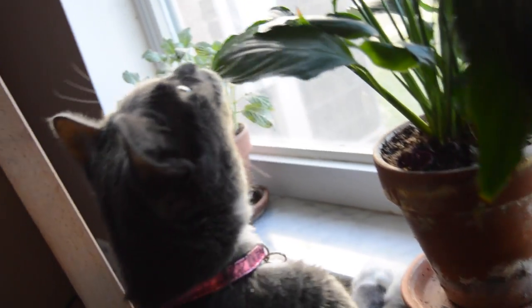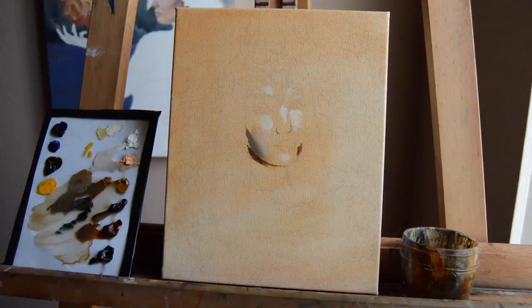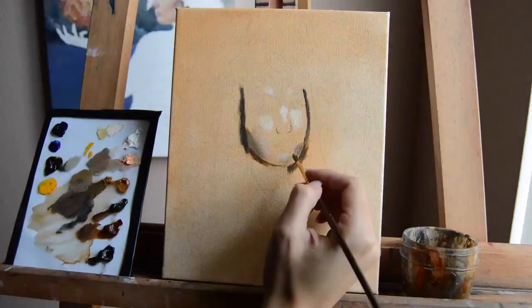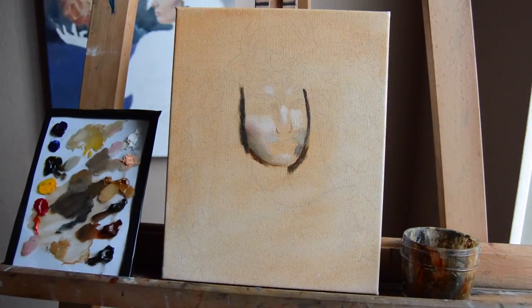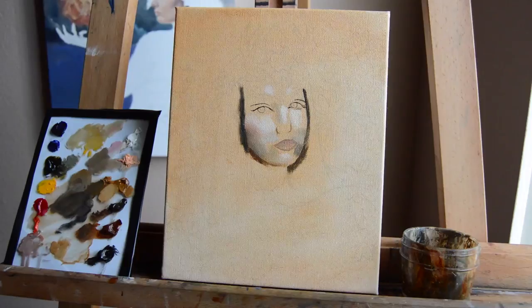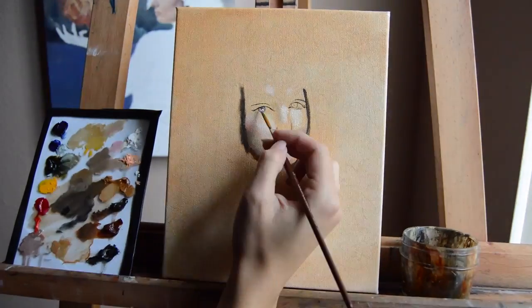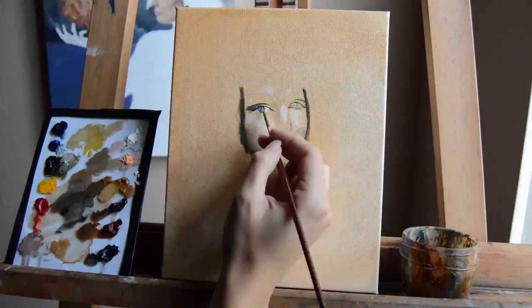In about 30 minutes the underpainting will be completely dry and you can paint right over it. For the initial layer, you're going to look at where the darkest and lightest areas are, put in your darkest values and your lightest, then blend with your medium tones. It's not going to be 100% color correct the first time around.